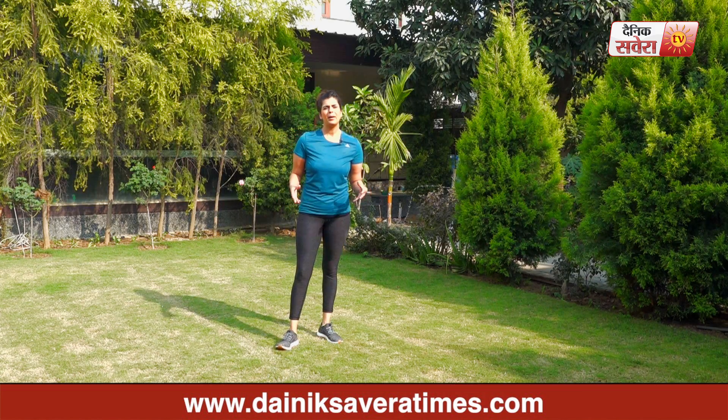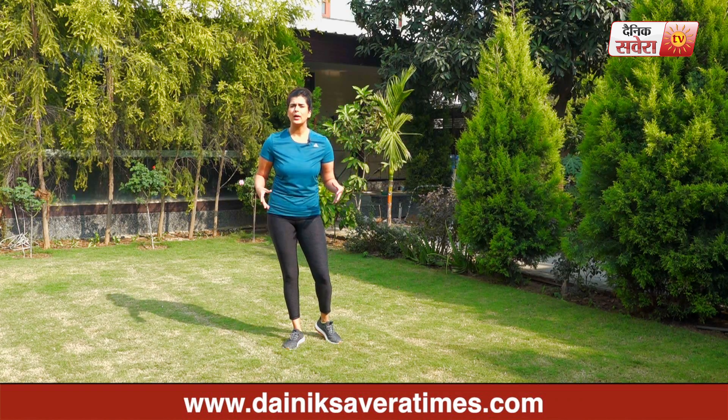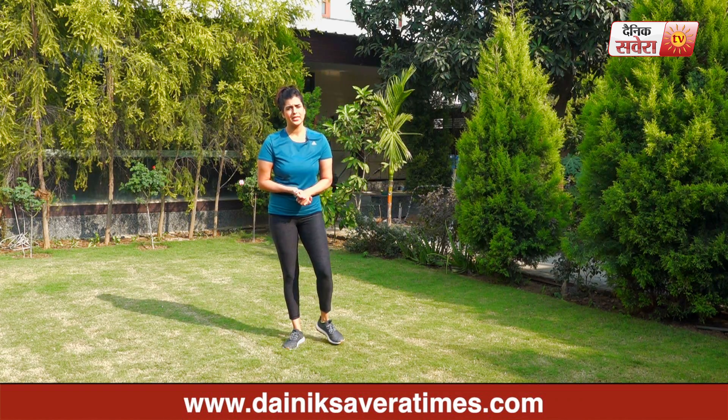This is our Ab Circuit of 4 exercises. You can repeat these 4 exercises 3 to 4 times depending upon your endurance and stamina.